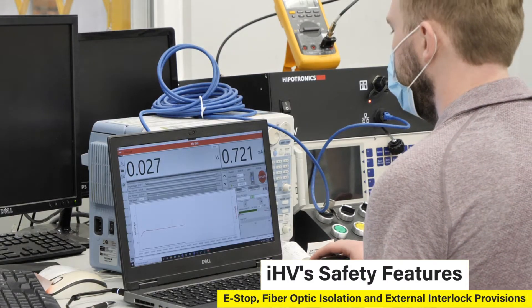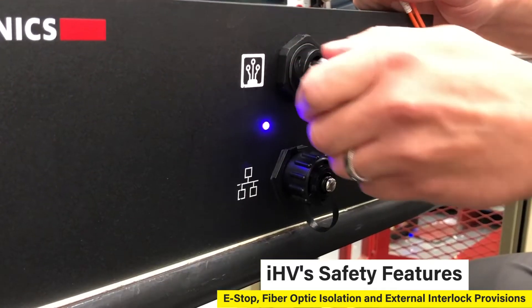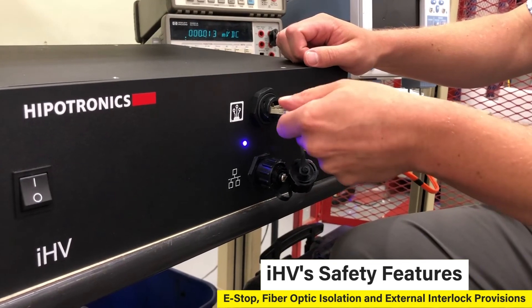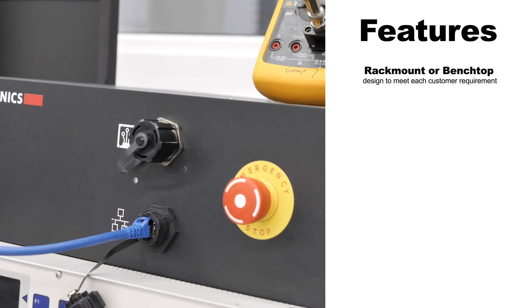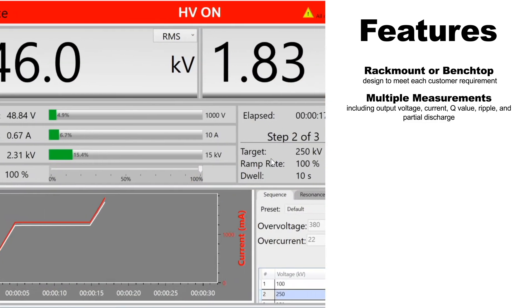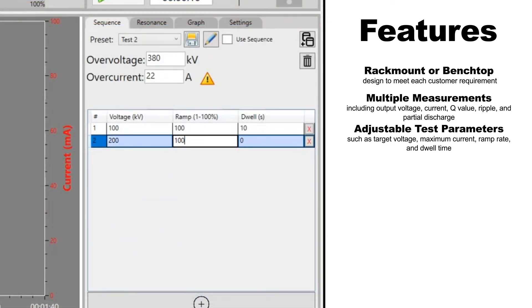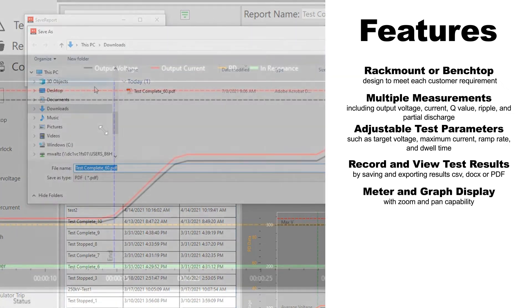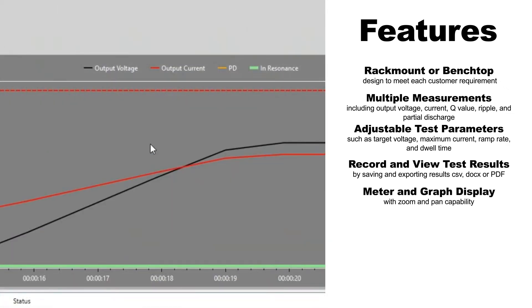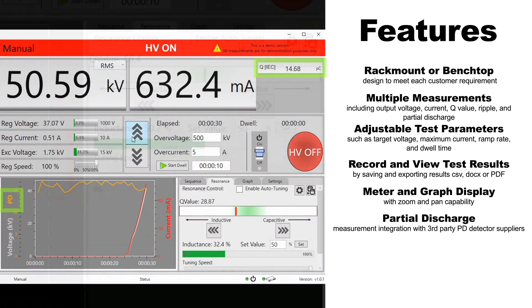Safety is always Hypatronix's top priority, and some of the IHV safety features include e-stop, fiber optic isolation, and external interlock provisions to ensure safe high voltage operations.